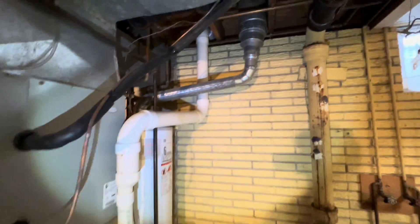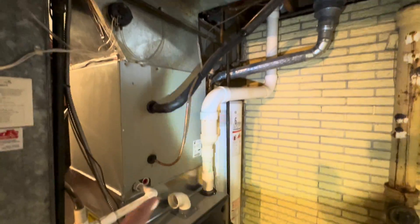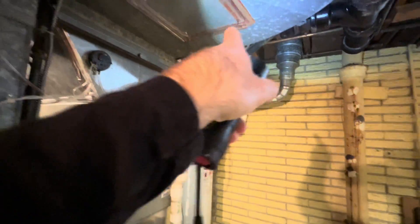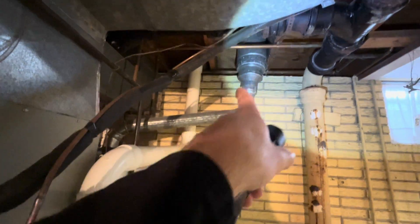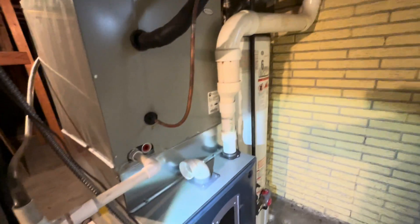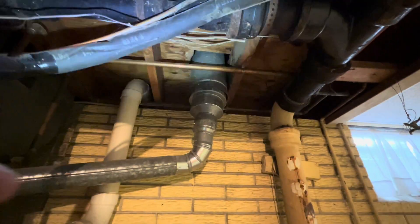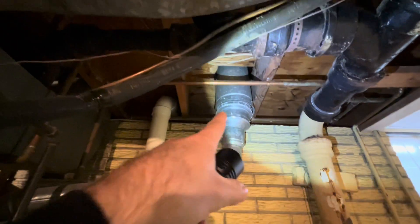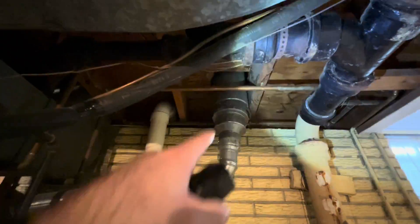I see this all the time — what happens is the HVAC guy comes in, puts a new high-efficiency unit in that requires a PVC exhaust that goes out the side of the house, and they don't do anything to fix the old flue. These water heaters require a small pipe, so you eliminate the furnace exhaust and now you've got this three-inch pipe going into this flue pipe. It's not going to draft properly — it's too big of a pipe for this water heater, so the gases aren't going to make it out and then you're going to get a backdrafting situation.